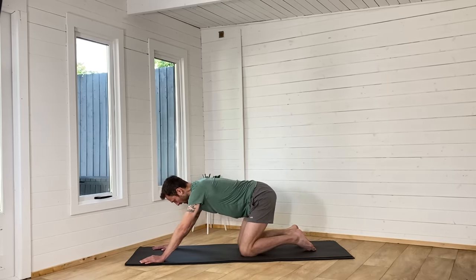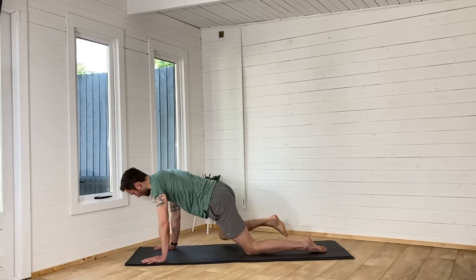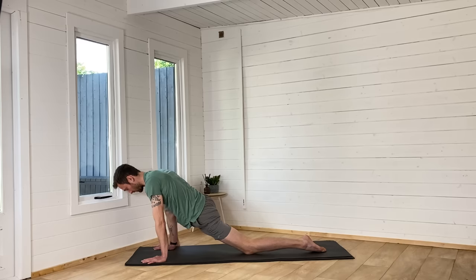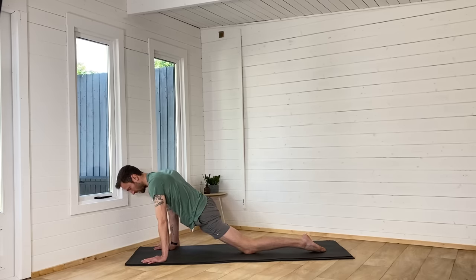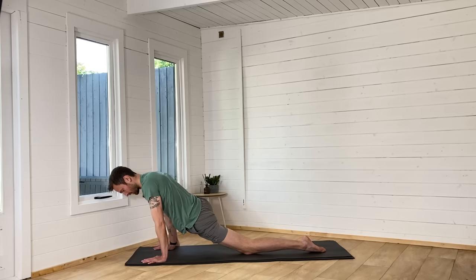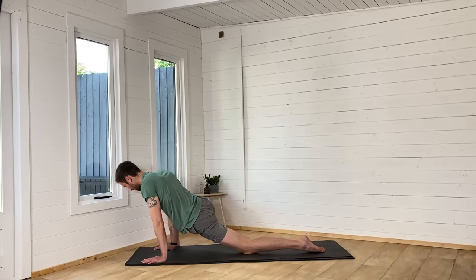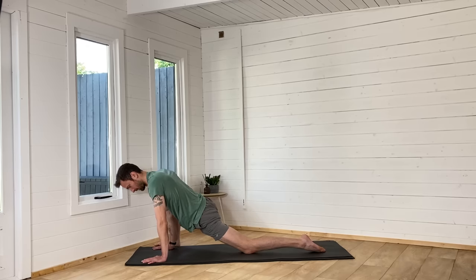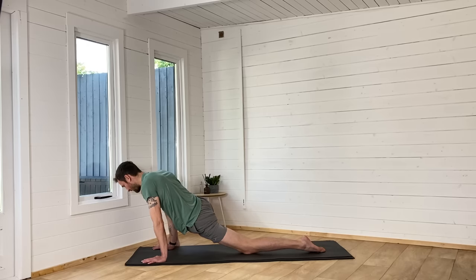Then we're going to come backwards, and as we come forward we're going to step the right foot to the outside of the right hand. Lunge deep into the hips and have a little bit of a wiggle side to side — use the movement to massage the body. Open the knee away from the upper arm if it feels good, work into the hips and the groin. Push the left hip down into the floor. Just find a nice feel-good spot.